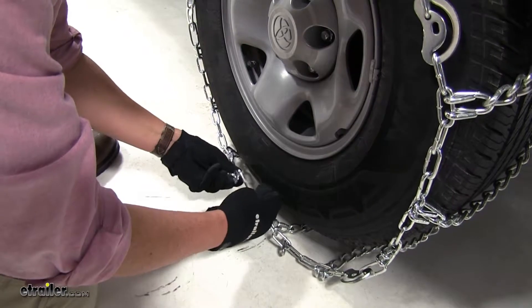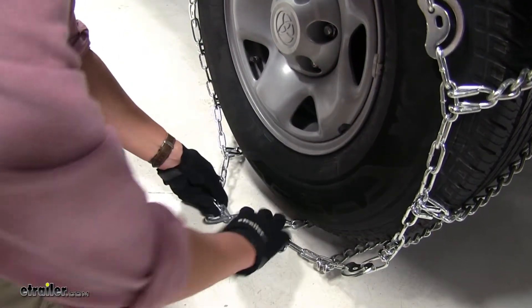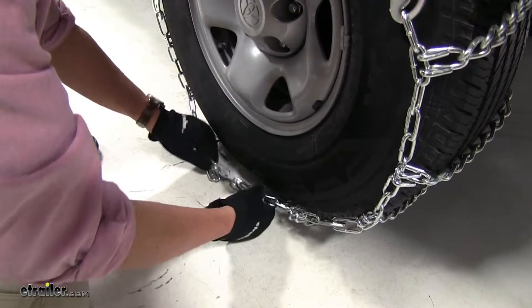We'll put our hook end through our link. The tension's not that good right there, so we'll keep on going so we have some tension around the tire. We'll hook that together.